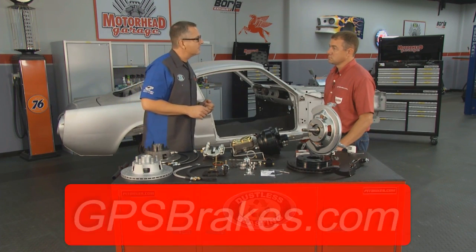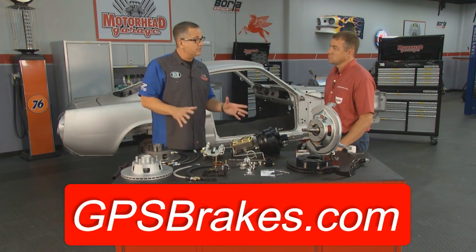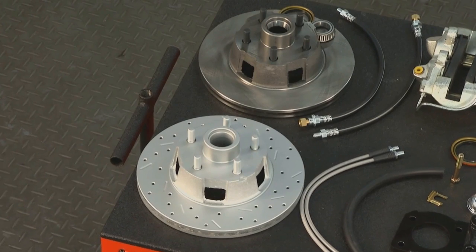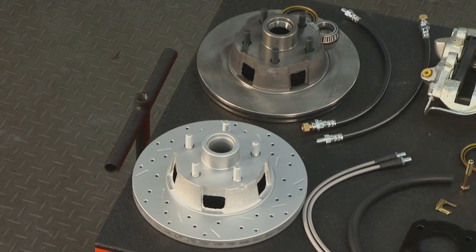Greg from GPS Automotive is here. Greg, you have a solution for muscle car brakes — tell us a little bit about it. GPS Automotive has solutions for a lot of popular muscle cars. What we brought with us today is a complete disc brake conversion kit for a 1967 Mustang. Let's start with the rotors and talk about some of these components.